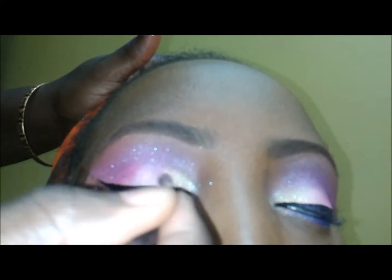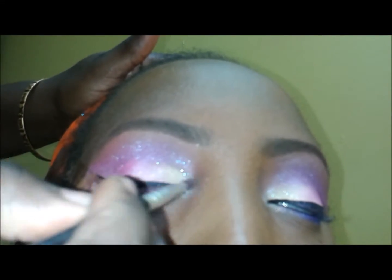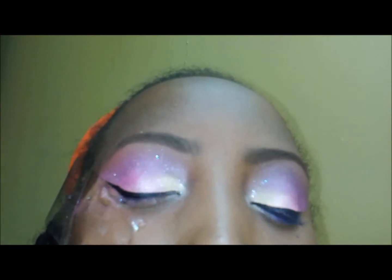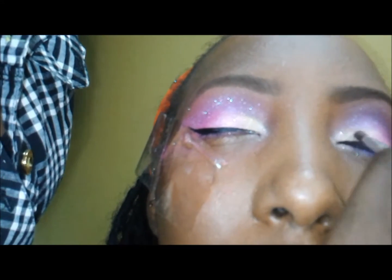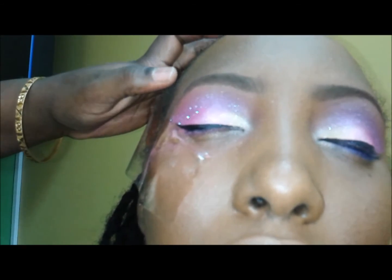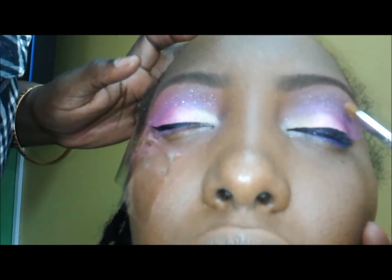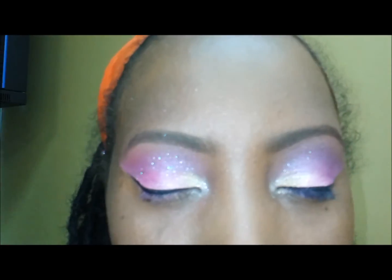I'm going to be using that same blue star with a little silver star at the corners of her eyes, right where the tear duct is. I realized I would have liked a little more blue star just by her eyebrow, so I added some more there as you can see.